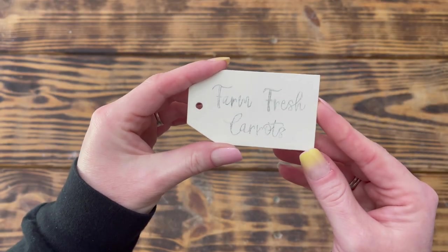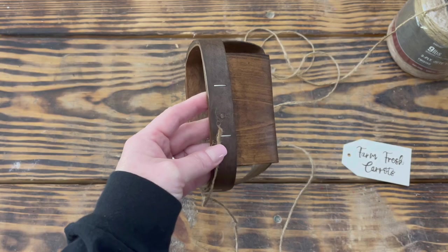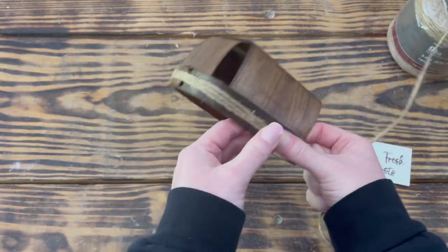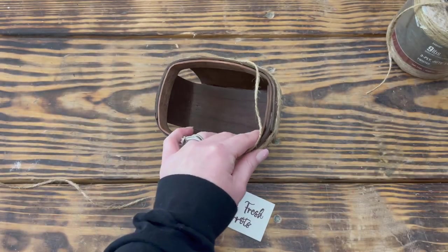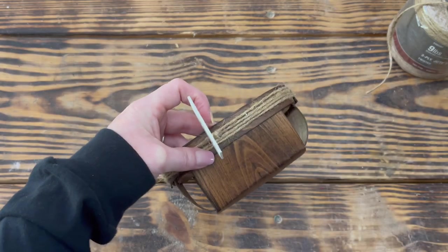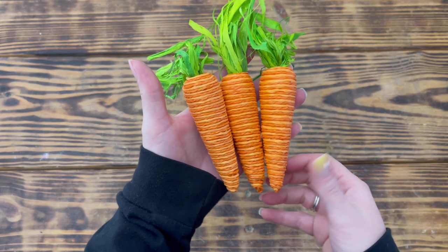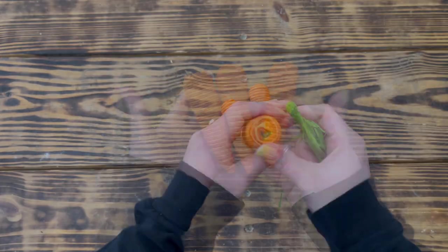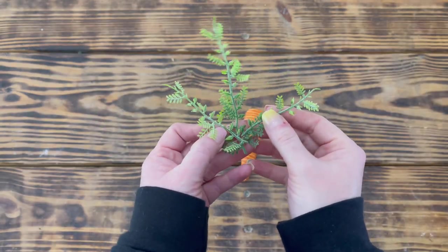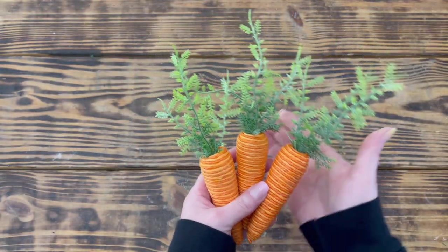I used a fine-tip black Sharpie to fill in the letters. I wrapped jute twine around the top of the basket three times using hot glue to secure it, placed the wood tag on the jute, and continued wrapping until I got to the back and secured it with hot glue. I adjusted the tag on the front and used a small dab of hot glue to hold it in place. Next I took three larger carrots from Hobby Lobby and gently twisted off the grass at the top. I used a greenery pick from Dollar Tree to create the carrot tops — cutting three pieces at varying sizes and hot-gluing them to the top of each carrot.